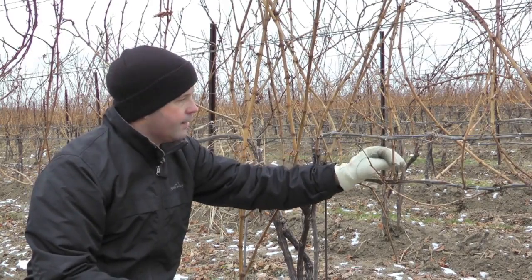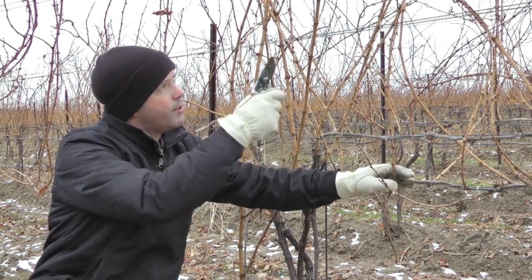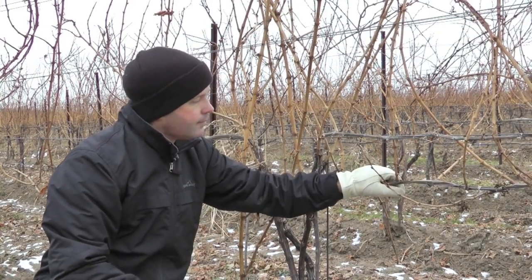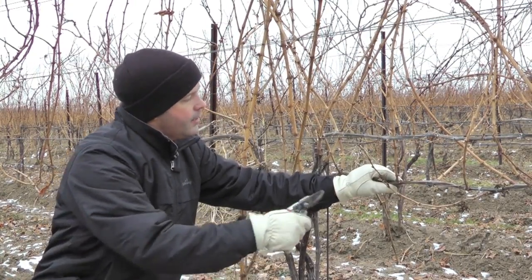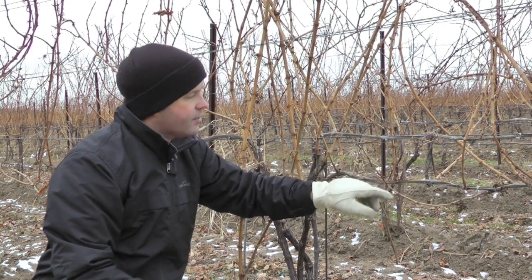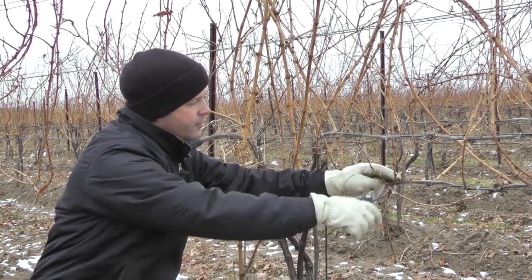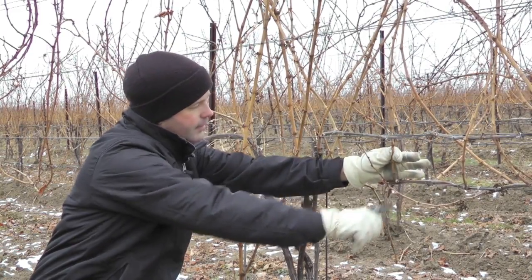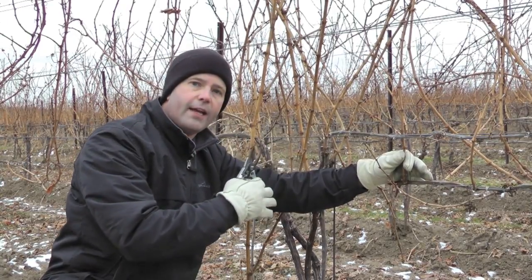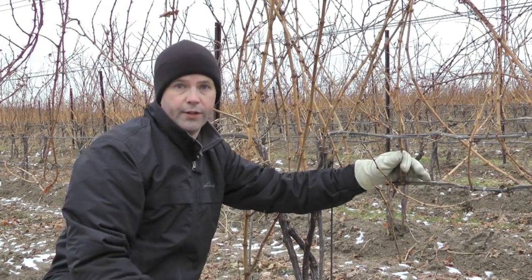This cane right here might be a good candidate — it's about pencil size, maybe a little bit small, but still pretty good. It has good periderm all the way up, so we know the cane has matured and hardened off well, so this is probably one we'll take. Because this cane is so far out and this grower uses a cane pruning system, this whole part of the vine isn't going to be kept, so I can go ahead and take this entire cane and sample all the buds on it. If the cane is closer to the head of the vine, you might want to leave it as a renewal spur instead, or just go to another vine.